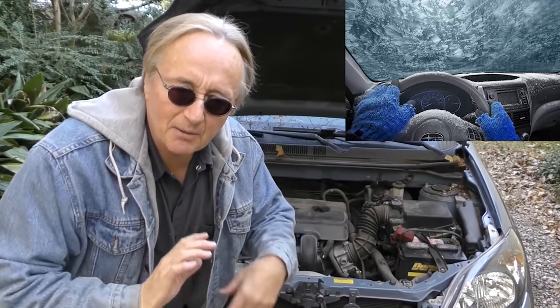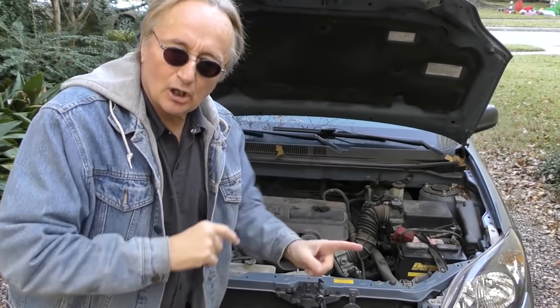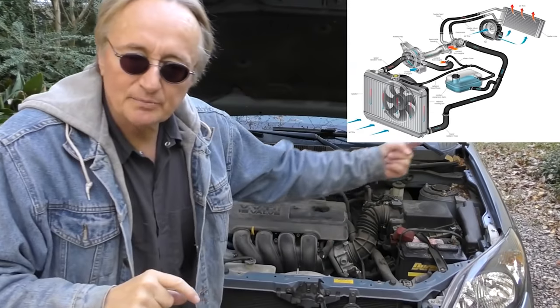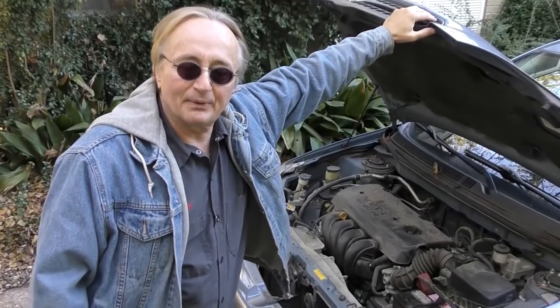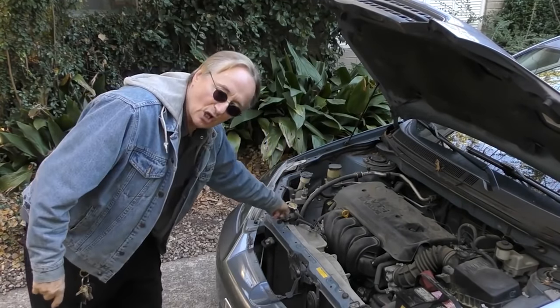Now let's say your car isn't putting out much heat. Heater systems are pretty basic: a heater core inside the dash takes the hot water from the engine, air blows through it to heat you, then it goes back into the engine, gets heated up, goes through the radiator, comes back — it's an endless cycle. But today those things are all computer controlled. There's still a very simple thing that often makes them not work right, and that is the car is low on coolant.